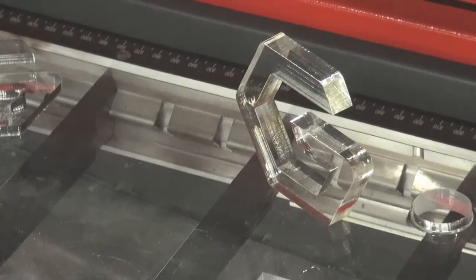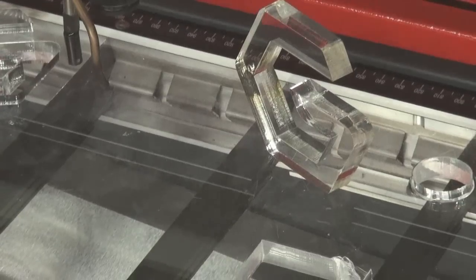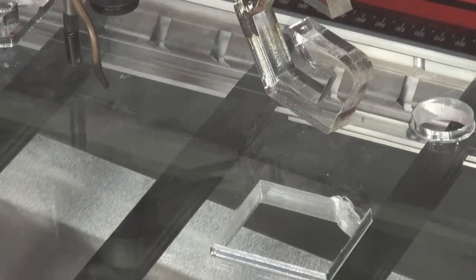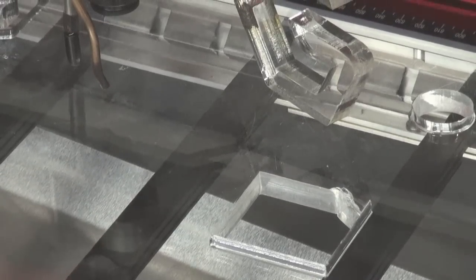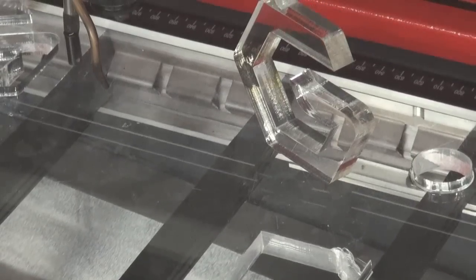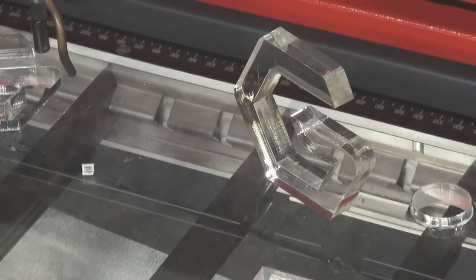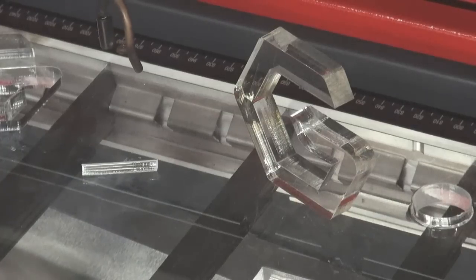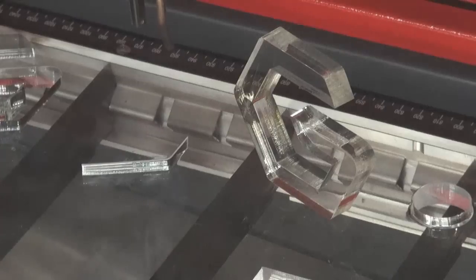In this application, we're cutting one-half-inch acrylic in one pass with the 100-watt LS1000XP. The cut is made in one pass using 74% power at 800 DPI. The machine is automatically focusing, now beginning its cut.